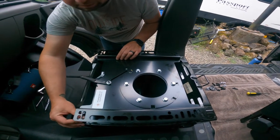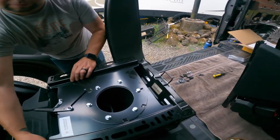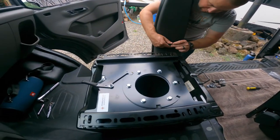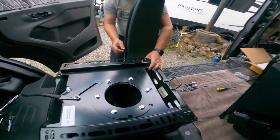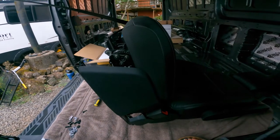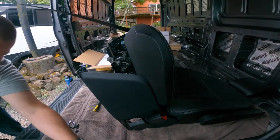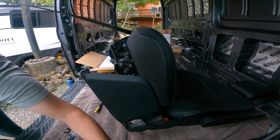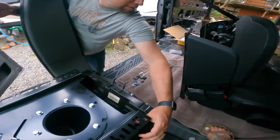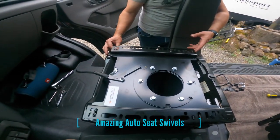So second day van build — we are putting in swivels, at least the passenger side for tonight. Maybe we'll tackle the driver, we'll see. As of right now we got the seat off. Nice and clean, and you can see we have the leather seats with heating and electronic adjustable seats. So we pulled that off. Now we're putting the Amazing Auto swivel seats on.